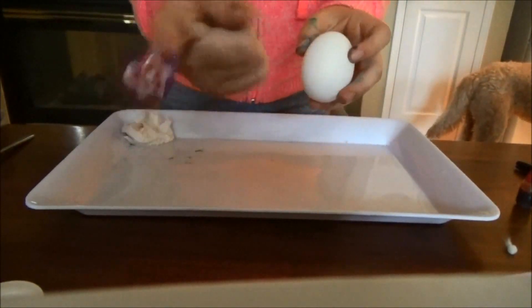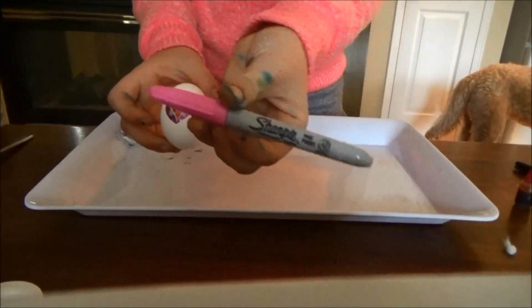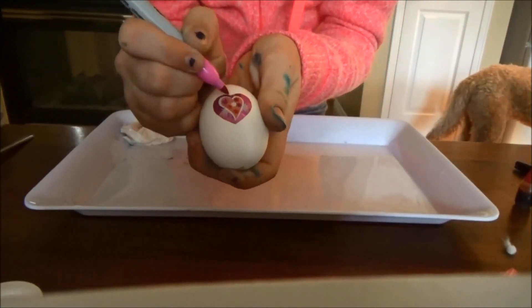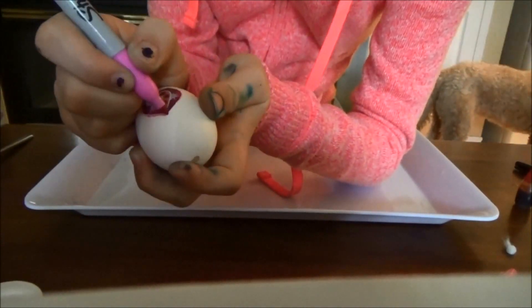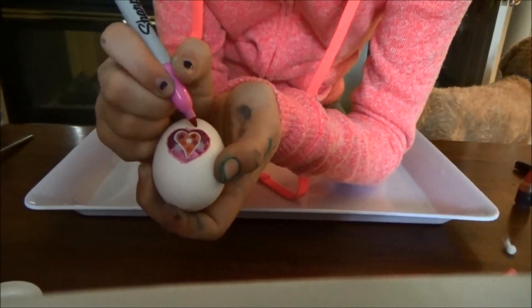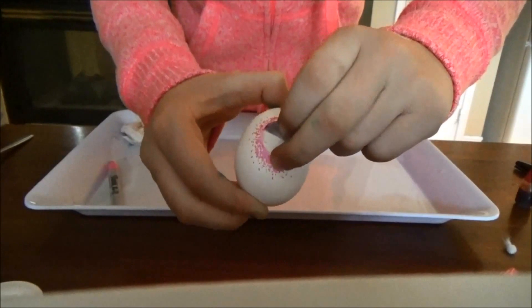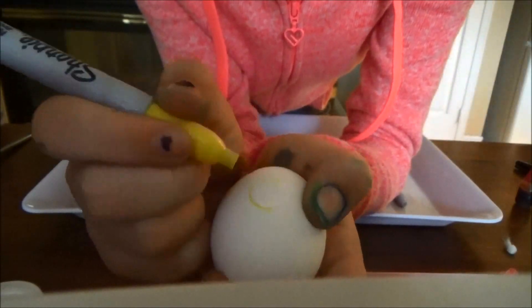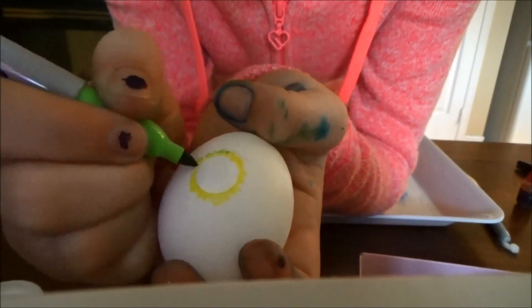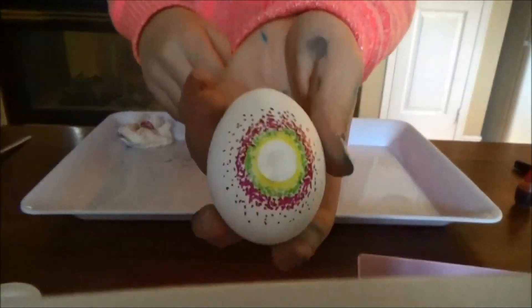This last design is so pretty. Take any type of sticker shape — using an Easter bunny sticker would be cool, but I'm using a heart and a circle to show you. Put the sticker on the egg, then choose some colors of markers and do a sort of ombre design with dots around the sticker. The edges closest to the sticker should be darker and bolder, getting lighter as you move outward. My favorite part is peeling off the sticker — it looks amazing. I also did it with a circle sticker using yellow, green, and magenta to create a rainbow-y ombre effect, and it looks so cool when you pull off the sticker.